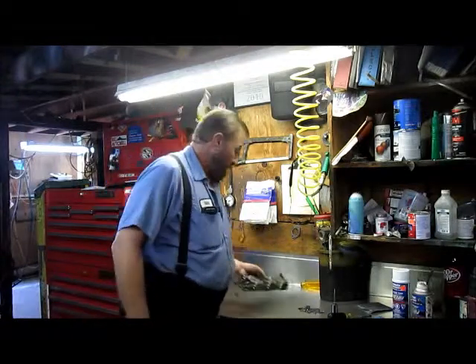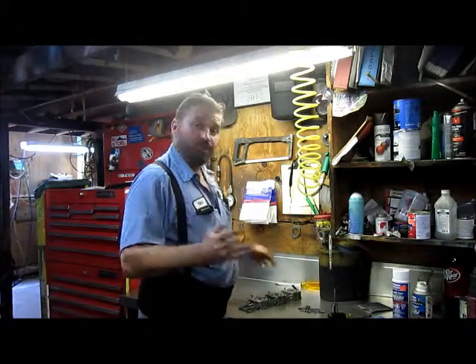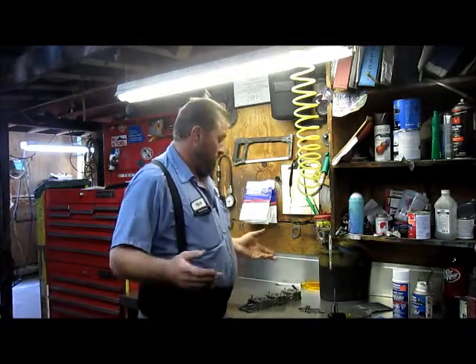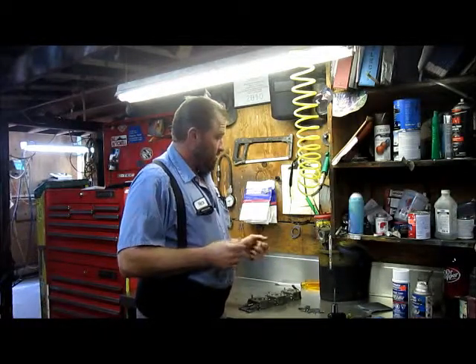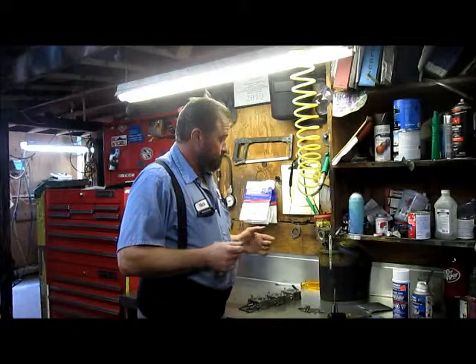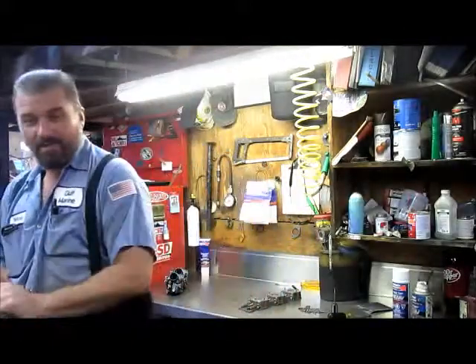I'm going to go ahead and get all this stuff disassembled and get it all soaked. Once it's ready to come out of the solution, I'm going to show you how I assemble a carburetor, and by that time you guys should be able to go get a job at your local dealer. Bear with me here for a little while — I'll be back shortly.